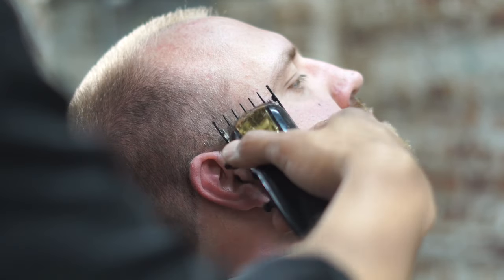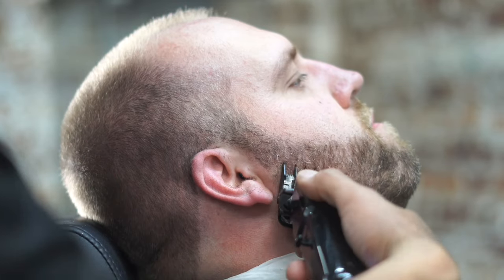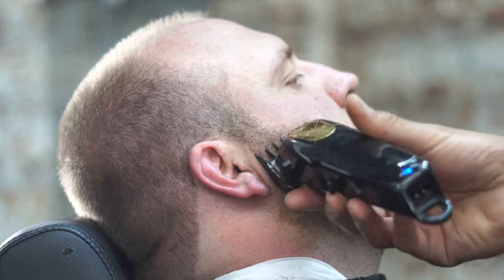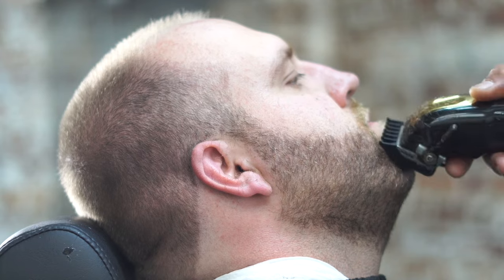Ask your customer if that is good. In this particular case we're using a one and a half. If they want it lower, I'm going to make it lower before I even start my lineup. If you start the lineup, it's really going to screw you over, because when you lighten it, it's going to change. So this is what we have — a one and a half all the way around the beard.